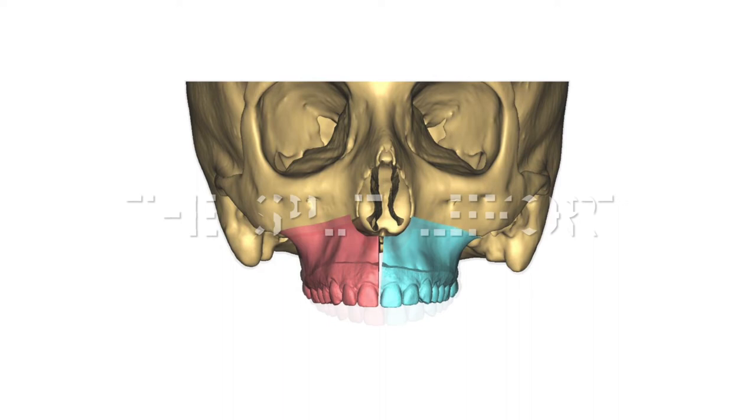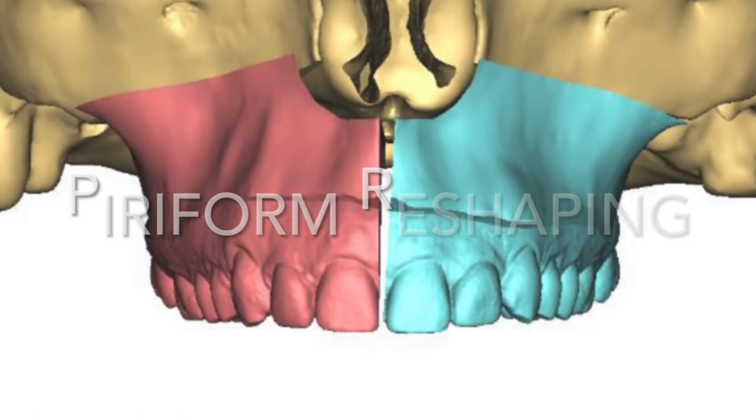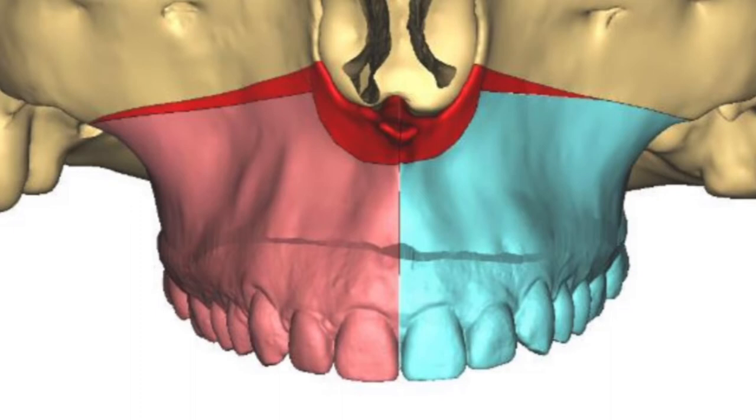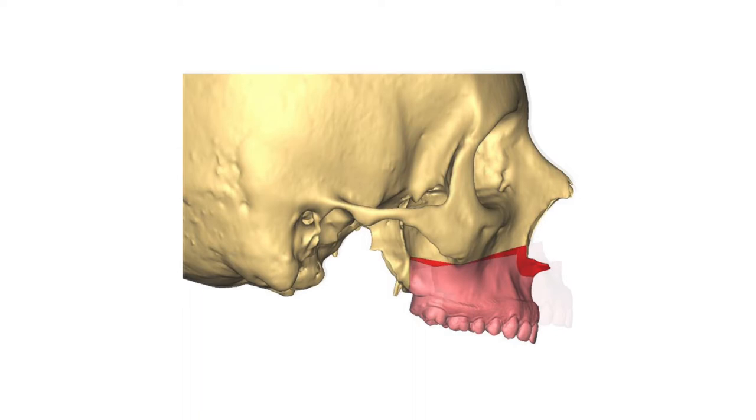The upper jaw is divided into three pieces through a midline split and some piriform remodelling to give better shape to the base of the nose and improve the nasal airway. You can see the nasal mucosa lying above the red, and we're doing a counterclockwise rotation overall, bringing forward that upper jaw around about 12 millimeters.